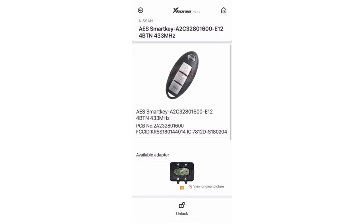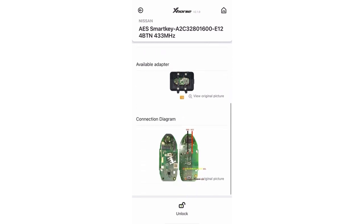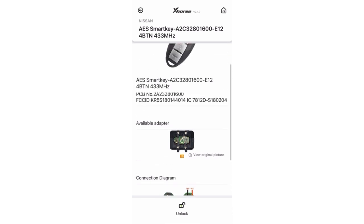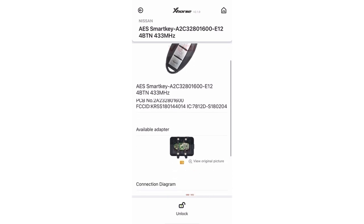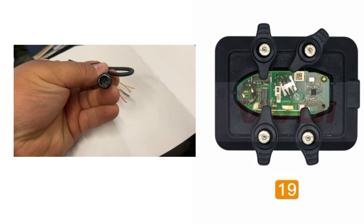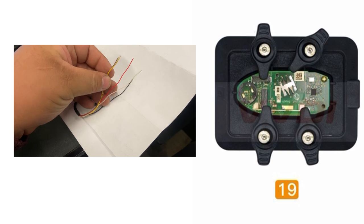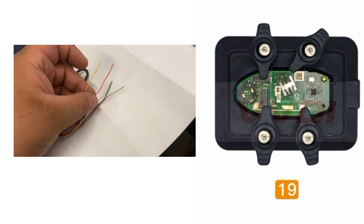This is our key — it's a four-button. Our FCC ID is the same. The software gives us two options to renew our key. We're going to choose the adapter today because we have the adapter and don't need to use the wire. We just place the circuit board on the adapter and secure it with the clips.